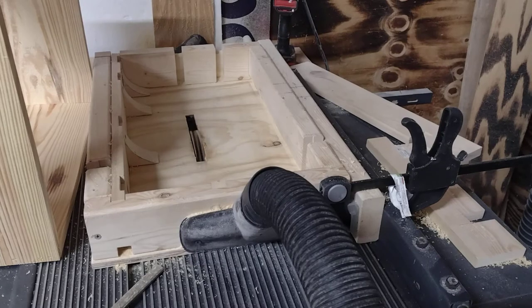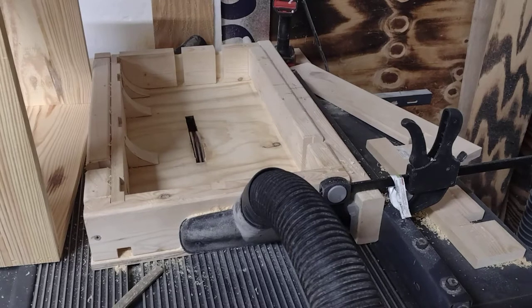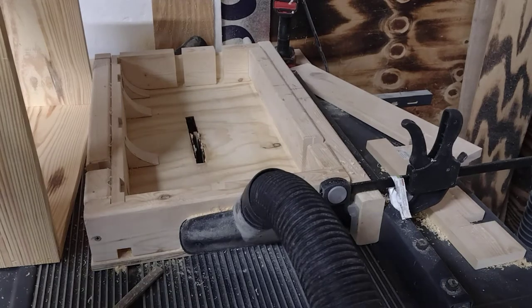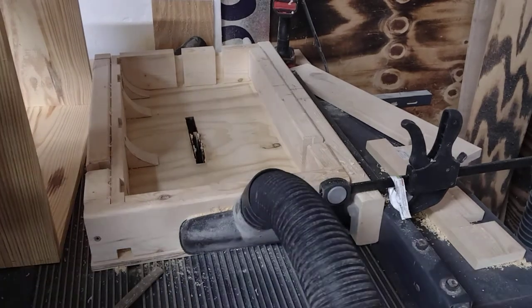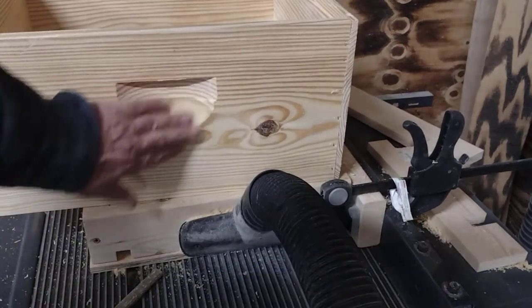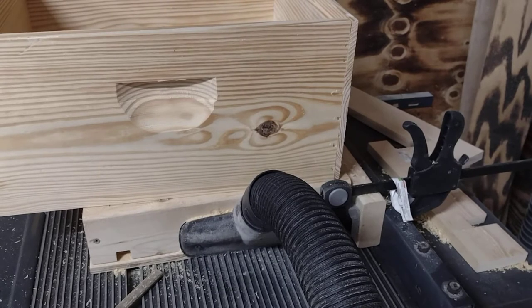Good morning Pop Pops Bees. We're down to cutting handles finally. I've got 100 boxes assembled, got a lot of handles to cut. As I was assembling I got bored, so I went ahead and cut some of the handles on the side during my break. I worked during my break.